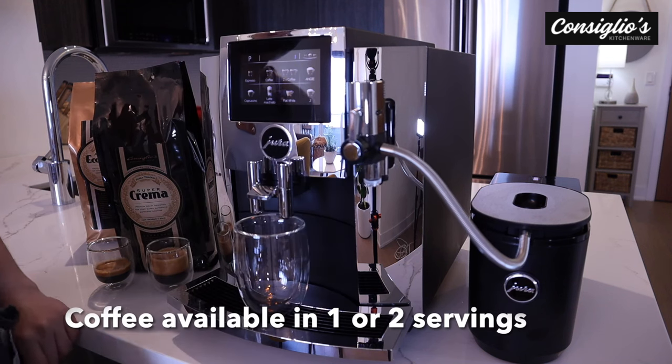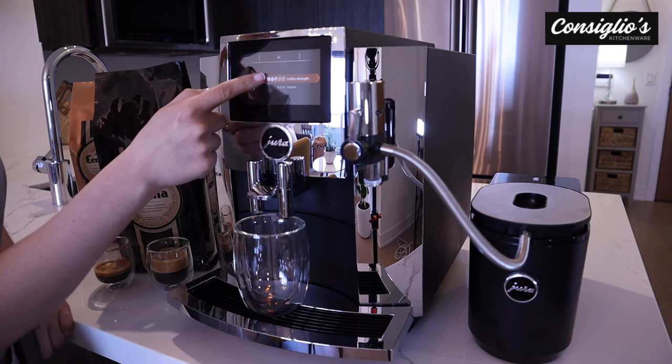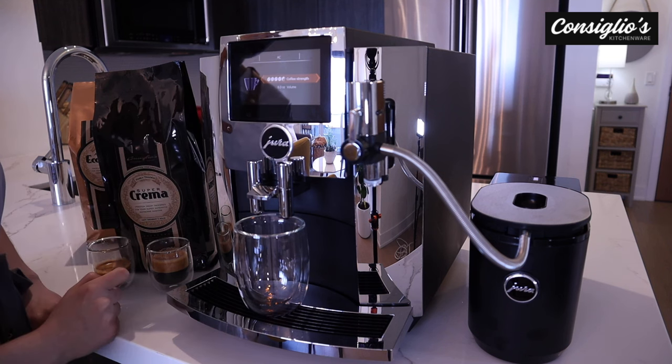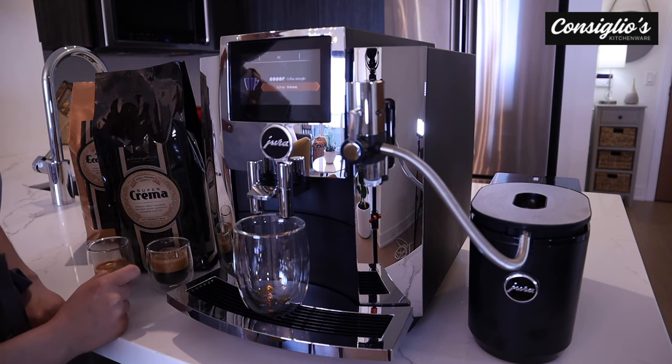We're going to go ahead and make a coffee. We can adjust the strength. We can also adjust the volume — we'll go from eight ounces, we'll do about five and a half.